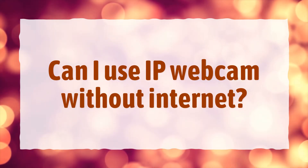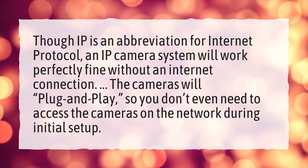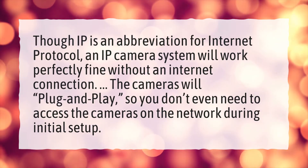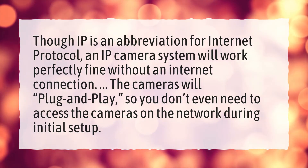Can I use an IP webcam without internet? Though IP is an abbreviation for internet protocol, an IP camera system will work perfectly fine without an internet connection. The cameras will plug and play, so you don't even need to access the cameras on the network during initial setup.